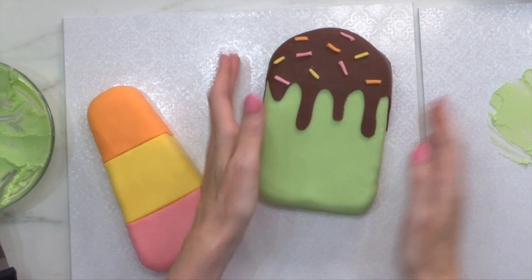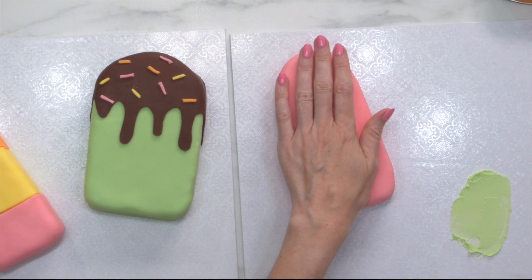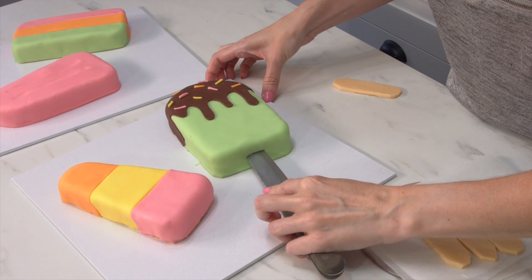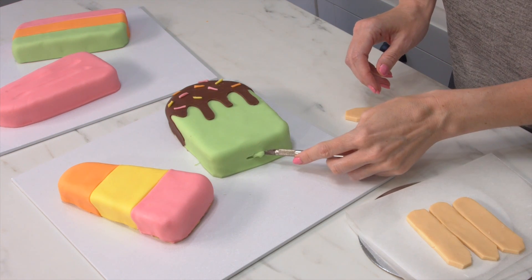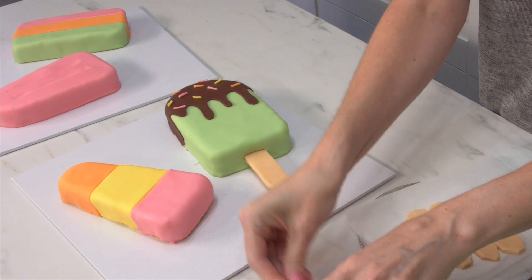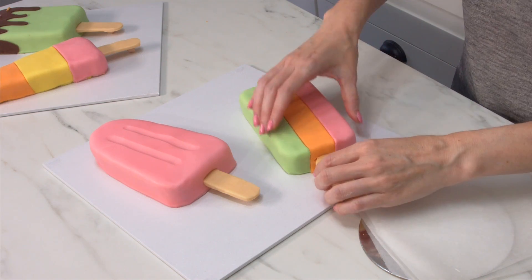I really think that the ice cream one with the drippy chocolate is my favorite. I would love it if you would leave some comments below with which one you like, or what your favorite ice cream is in real life. I'm just going to take a knife and cut out a little section to place our stick into, and you just want to push that into the cake. Then I'm going to grab a little bit of extra modeling chocolate, roll that into a ball, and tuck it underneath at the bottom to make sure the stick stays nice and upright.